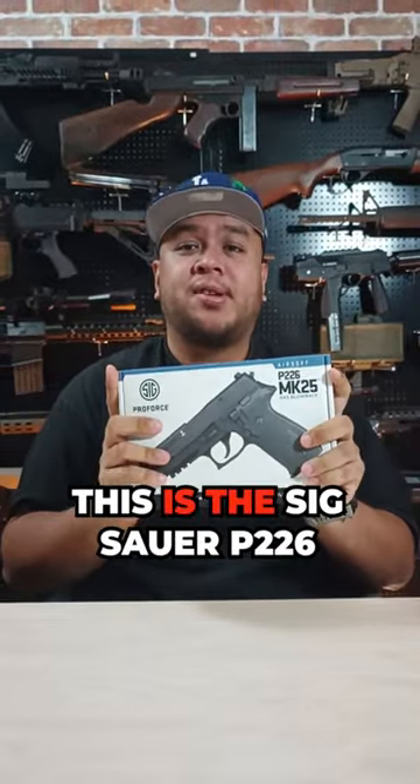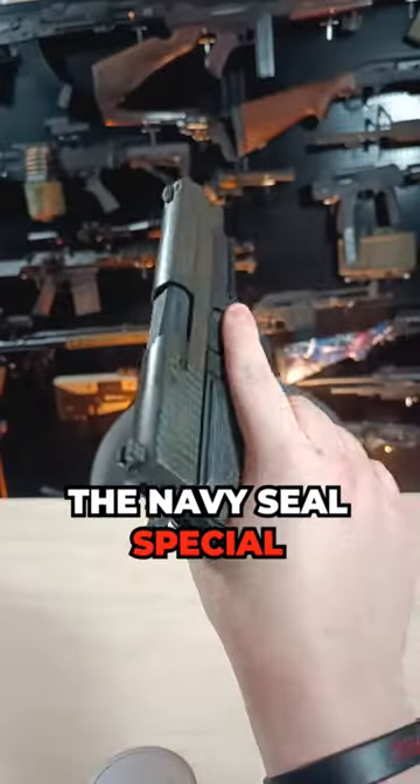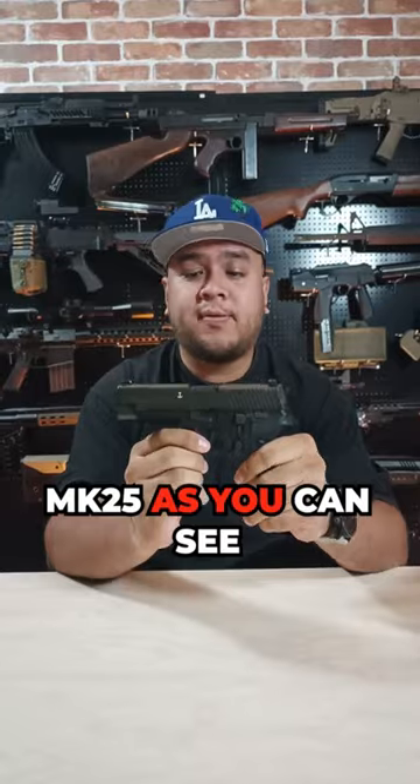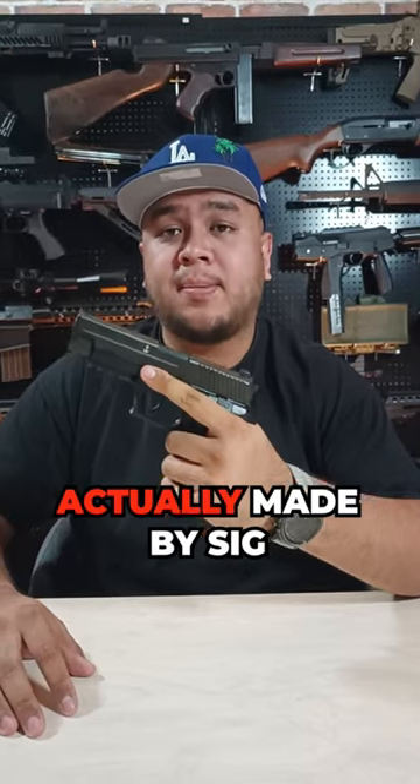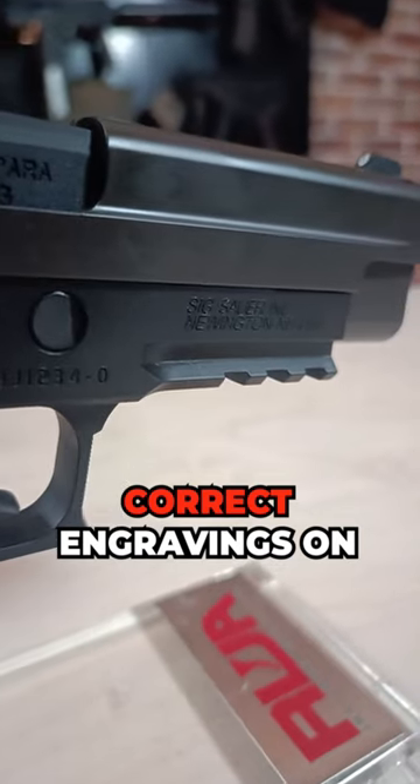This is the Sig Sauer P226 Mark 25 by Sig Air. What is so special about this P226? This is the Navy SEAL Special Edition designated the Mark 25, as you can see with the anchor over here. Since this pistol was actually made by Sig Sauer and Sig Air, you will find all the correct engravings on this pistol.